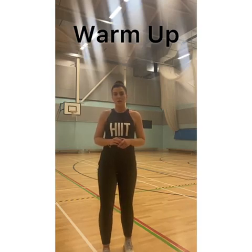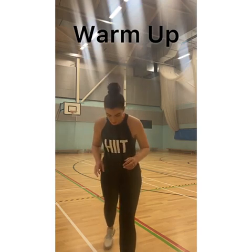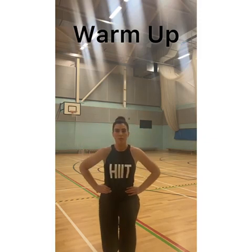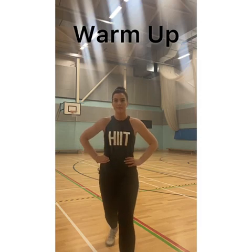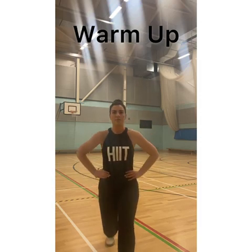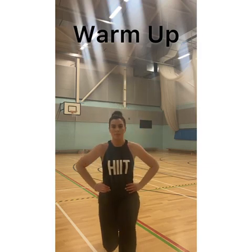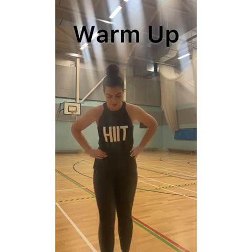The next part of our warm up is going to be lunges. We're going to do five on each side, whichever side. So I'm going to start with my left leg out, hands on hips, and I'm just going to drop and come back up. Two more. Last one. Super — we don't want our knee to go too far over our toe.